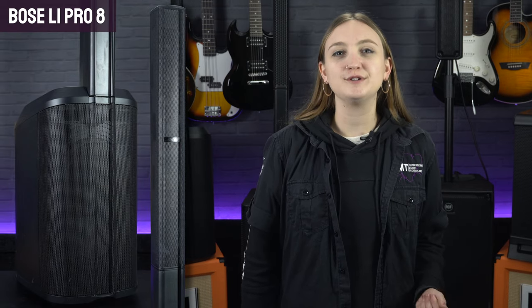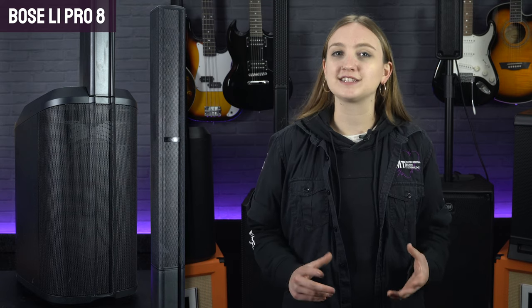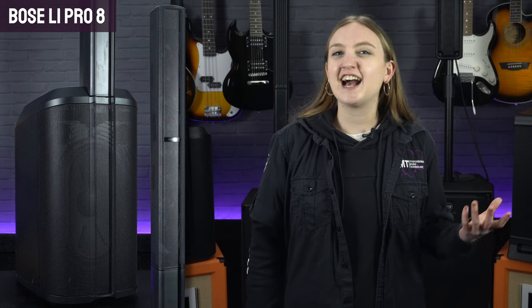First up, we're looking at the Bose L1 Pro 8, which is part of the brand new L1 Pro series and it's kind of like an upgraded version of their best-selling L1 compact. Bose have always been at the forefront of line array technology, and for quite a few years the L1 compact was one of their most popular models, offering that renowned Bose sound quality but at a more affordable price than their higher-end systems. It is, however, a little basic in terms of input options and features when compared to other similarly priced line array systems.